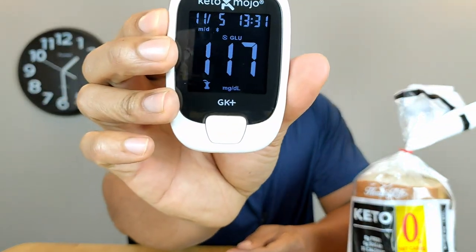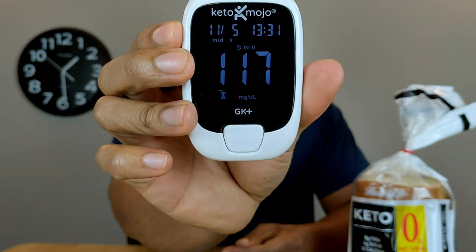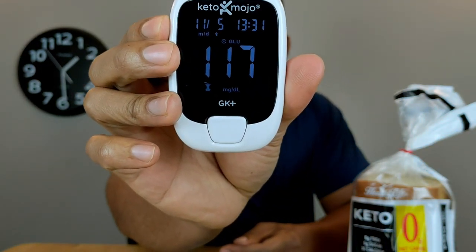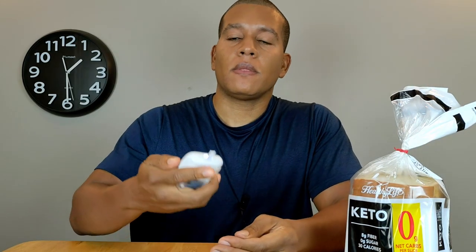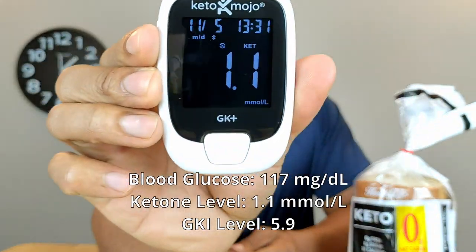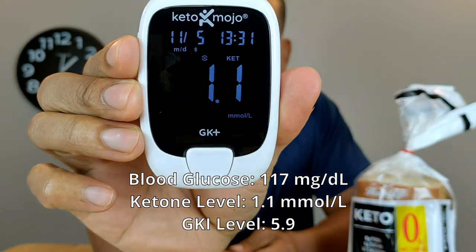Now that I'm done eating the keto bread I waited 20 minutes and tested again. My blood glucose is now reading 117, so that did go up a little bit. And my ketone level is now at 1.1.